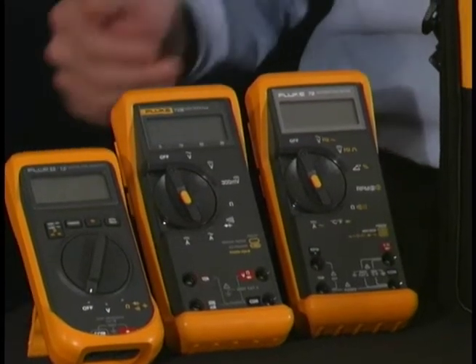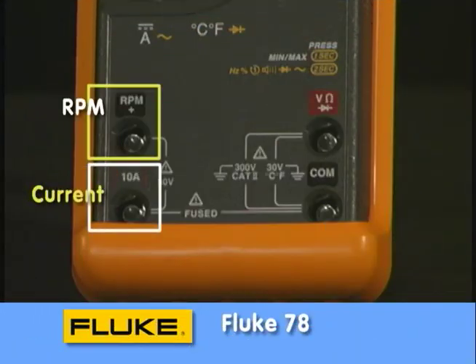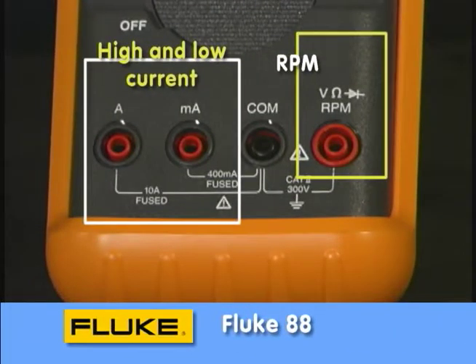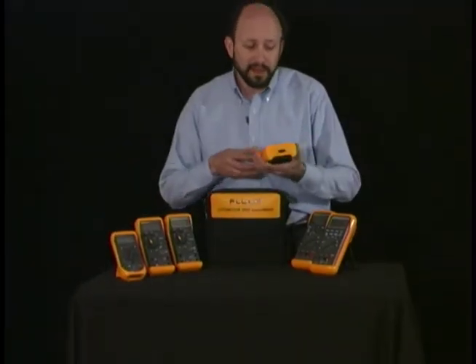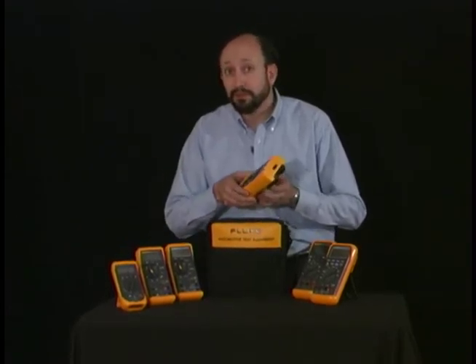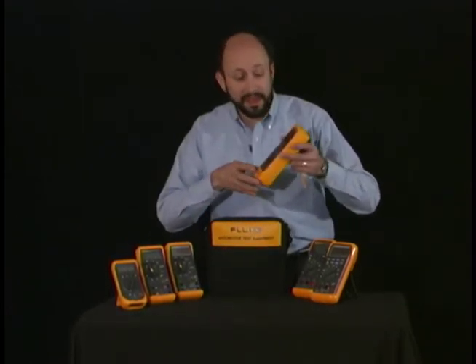It might also have, for instance on the Fluke 78, the capability to measure RPM. You would use that jack to plug in the external trigger input and connect it around a plug wire. Even some of the more advanced meters have other capabilities. For instance, on the Fluke 89, we have an infrared port that will allow it to communicate with a computer and log readings over a thousand times.